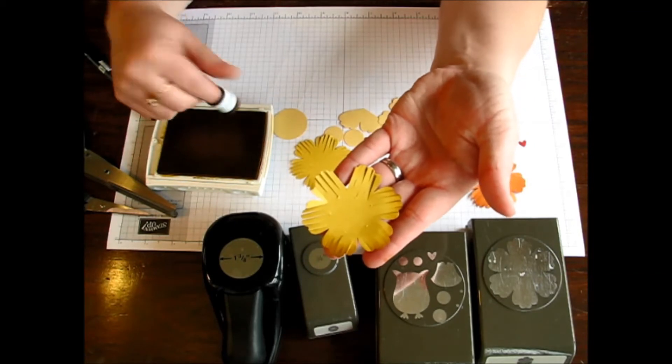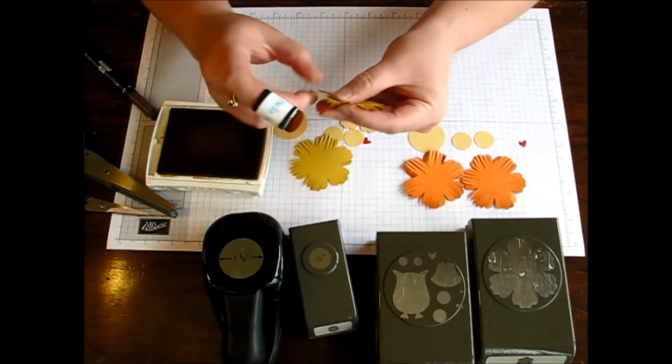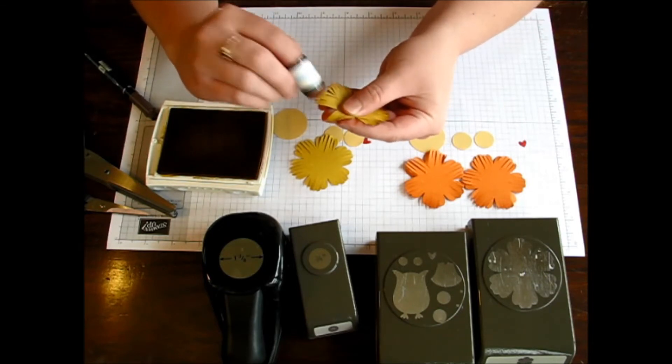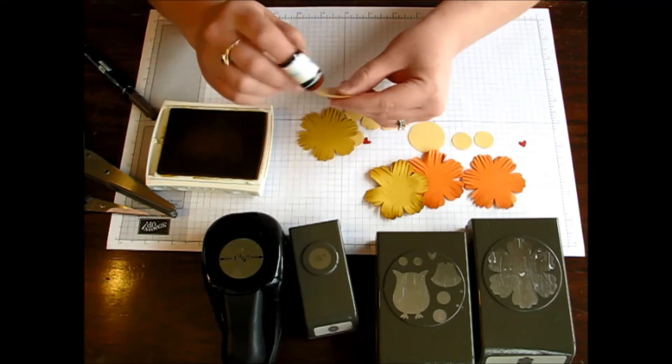You'll see it almost gives like a brown look, which might have confused many people looking at the pictures when I said I sponge-daubed the edges with Hello Honey — they probably said that looks like Baked Brown Sugar or something because it kind of comes out a little brown. So you just do all of the edges of the mane and then also all of the edges of the circles.